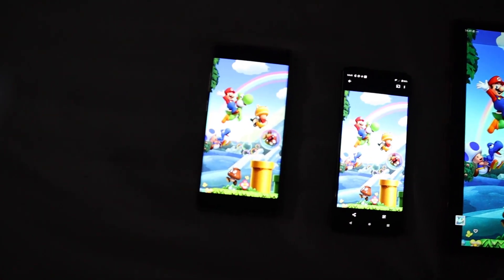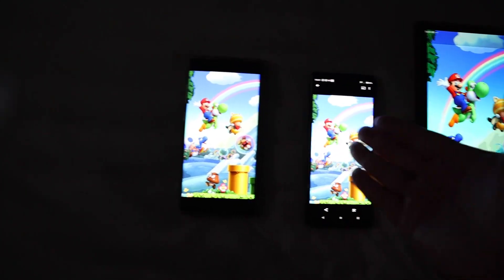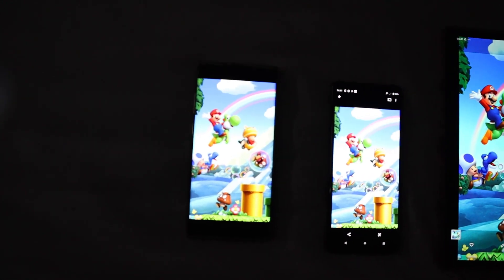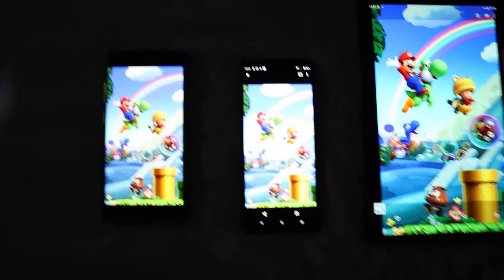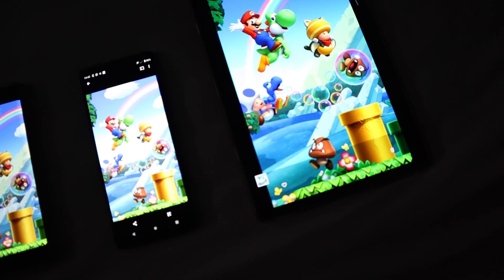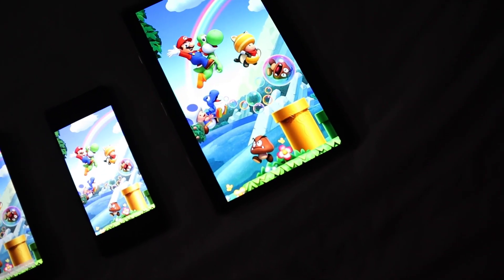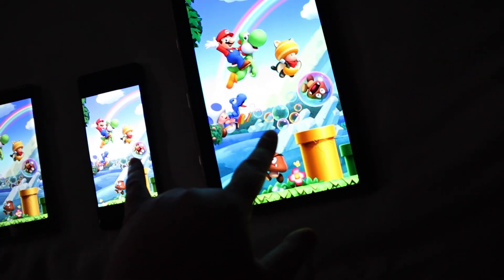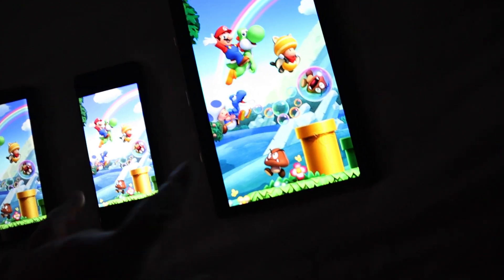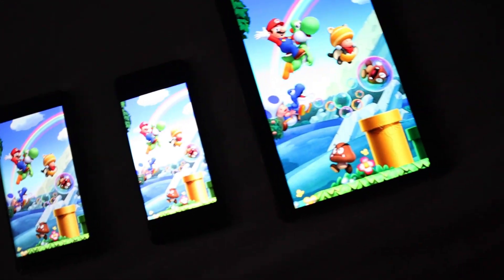It's very hard to compare grayscale and color accuracy on an image like Super Mario, because how do we know what Super Mario really looks like? That image looks the best — brighter — but they're all very similar. In terms of color accuracy, across all of them they look similar, but the Note 10 Plus is more muted than the other two. The Tab S5e and the Xperia 1 Mark II look the most similar.